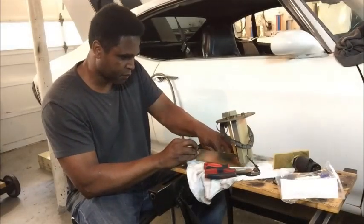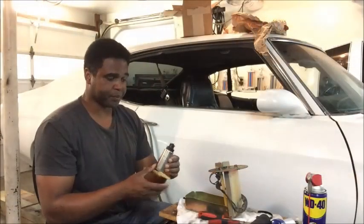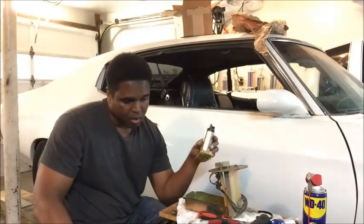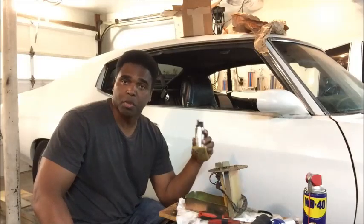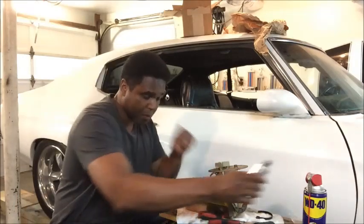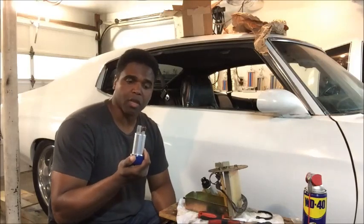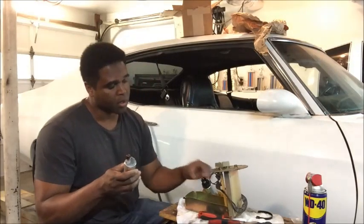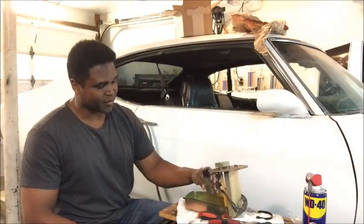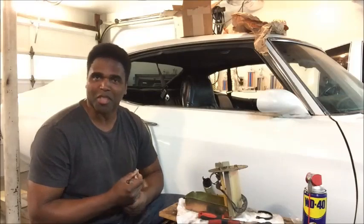Clean it out, get all the dirt out. This is my old Walbro pump from Tanks Inc — came with the baffle, 255 liters per hour, rated at 600 horsepower. I'm changing it in favor of another Walbro: 400 liters per hour, rated at a thousand horsepower. Think of it as the difference between the recommended six quarts of oil in a Trailblazer SS versus adding seven quarts — that extra margin just for insurance.